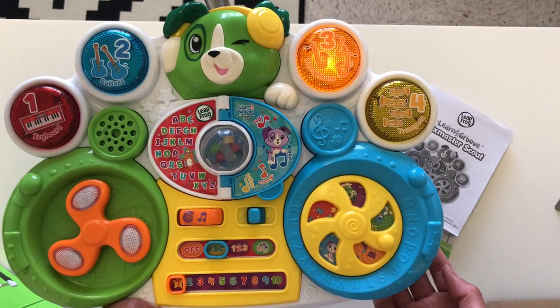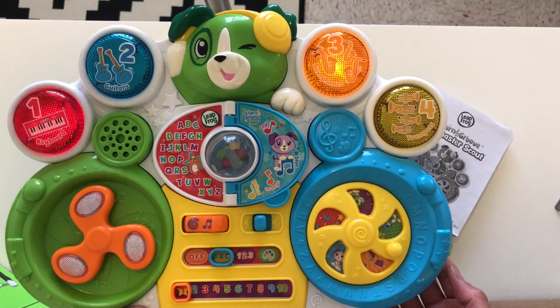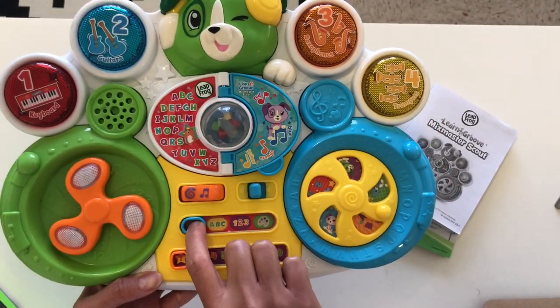The toy then plays through the alphabet: A, B, C, D, E, F, G, H, I, J, K. Now let's try the numbers mode.